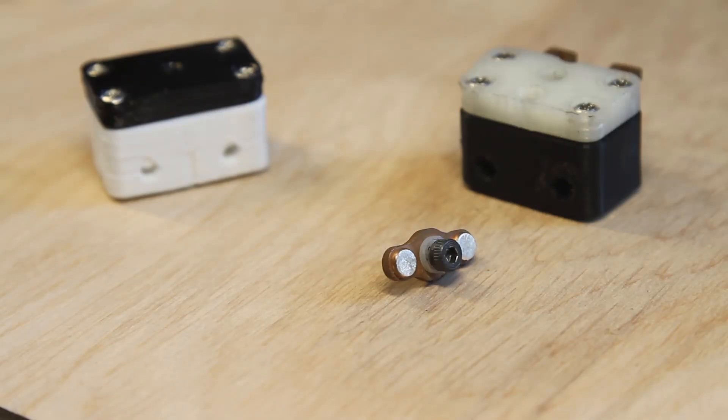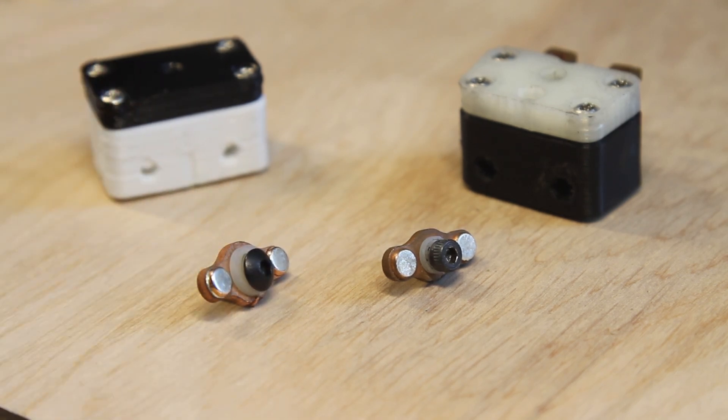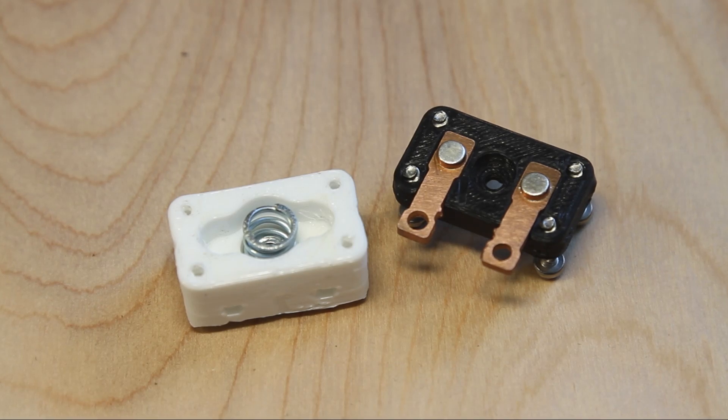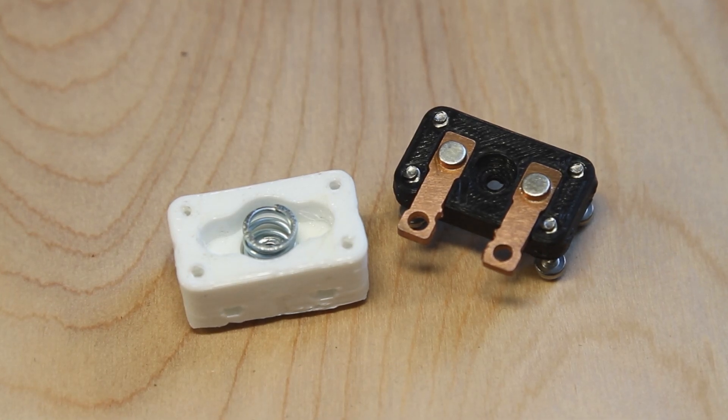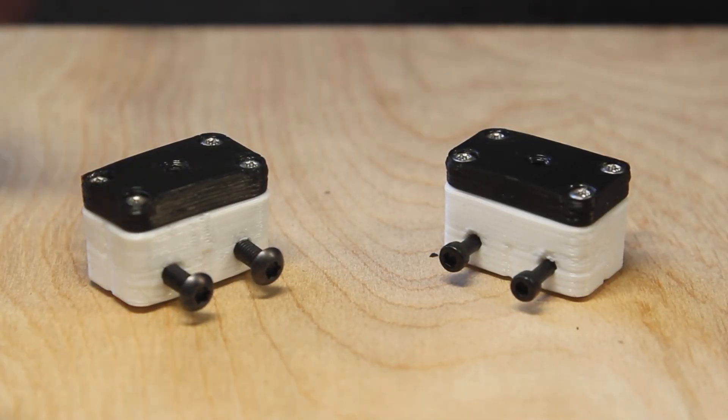The cap-head screw has been switched to a button head, keeping the driver size the same, so the 2.5mm Allen key you've been using still works. The inside maintains the same fail-on design, but the stationary contacts now key into the top. The side mounting holes have reduced diameter and support two styles of mounting.